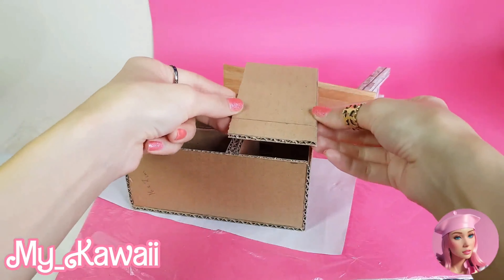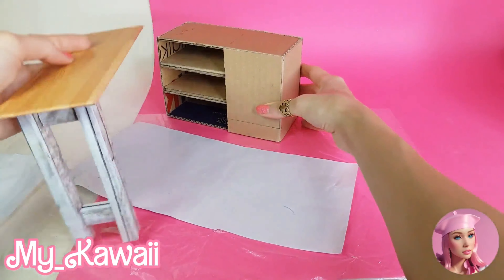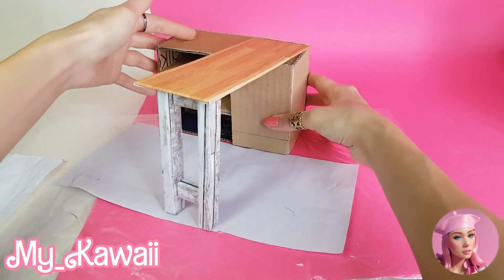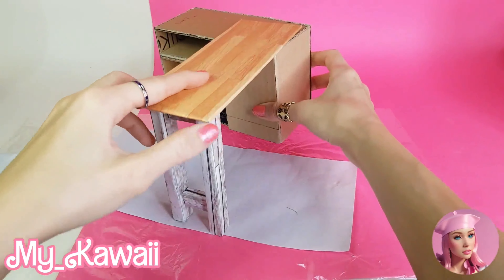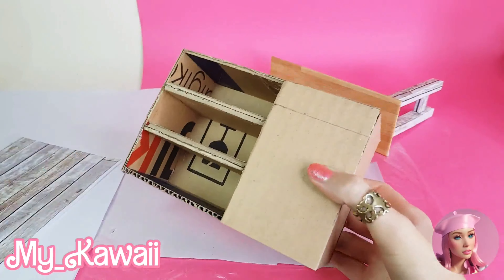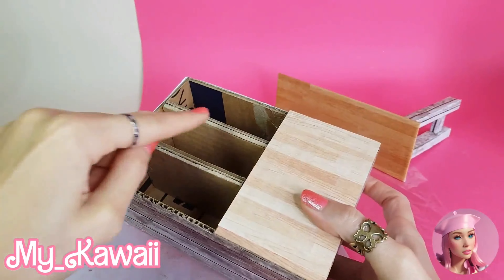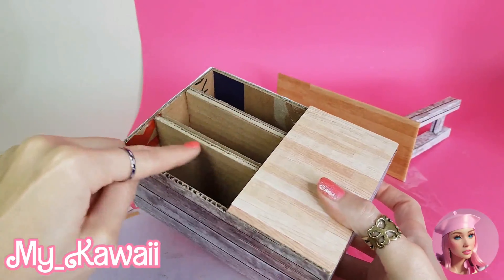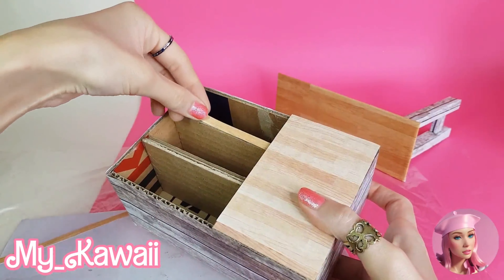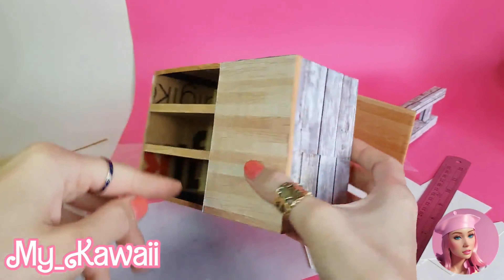I covered this part too. This desk has to look like this — it has two separate parts that we can move around and change the design. Now I'm going to cover this part with wooden printed paper. For these parts I use strips of paper to cover them. Okay, I've covered all the visible parts with papers.